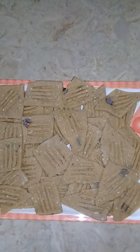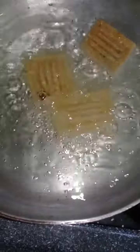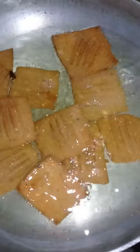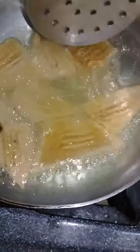Now I have shaped the biscuits. So I will fry them. I will add biscuits to the pan. I will fry the biscuits until they are brown, then remove them. Now I will fry the biscuits for the second time.